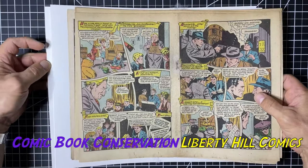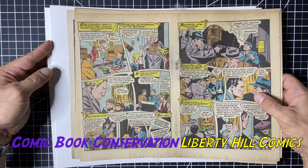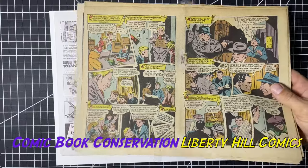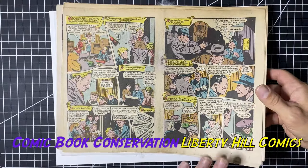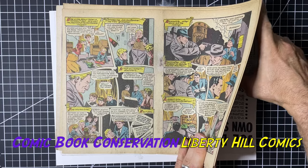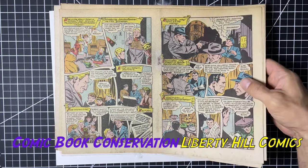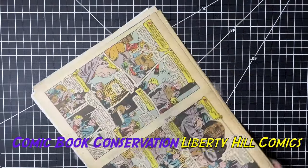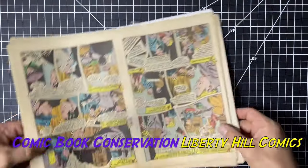If you like this content, please give it a thumbs up — it helps other people find my channel. And if you subscribe and set those notifications on, YouTube will let you know whenever I'm about to put a new video out.